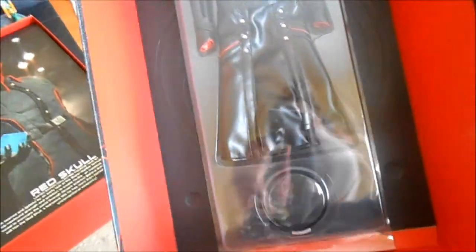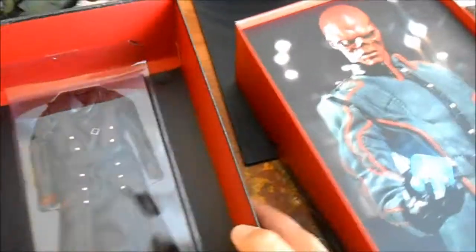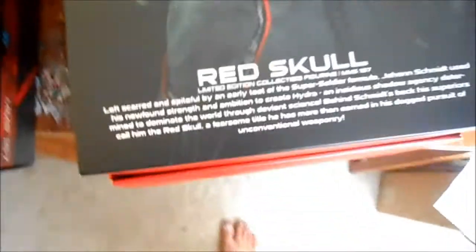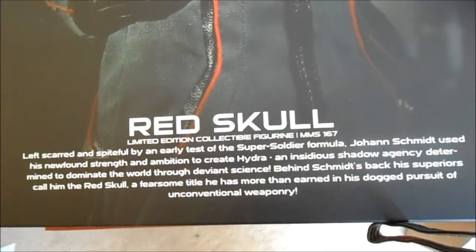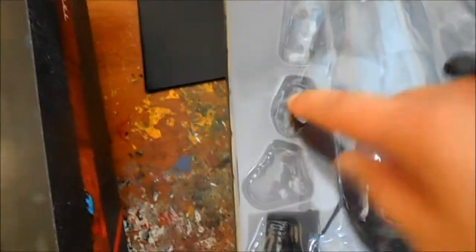Okay, so here we have the inside of the lid of the box — looks like his trench coat's in here, a picture of the figure, and a little write-up down here on the figure itself. Take that out — here he is, so cool. I'm not used to having to be this careful with packaging; normally I just tear it all apart. We've got the figure itself, the Red Skull head, the Cosmic Cube, his gun, a bunch of extra hands, and a display stand. This is too cool.